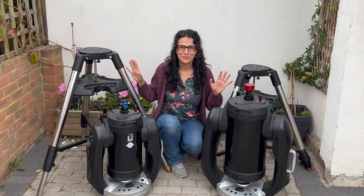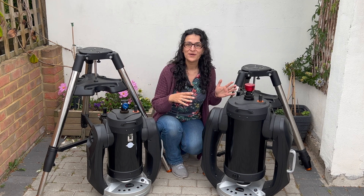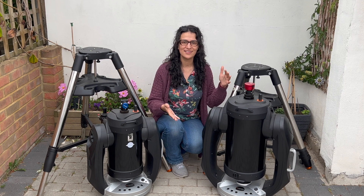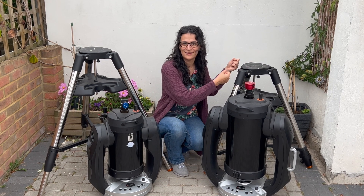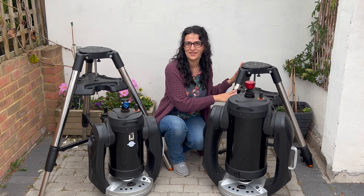Please enjoy the awkwardness of me trying to put them both onto the tripods. The saving grace is that the tripod can operate at different heights, so if I put it at the lowest height I can get the nine and a quarter inch on more easily, which is what I'm going to end up doing 90 percent of the time.